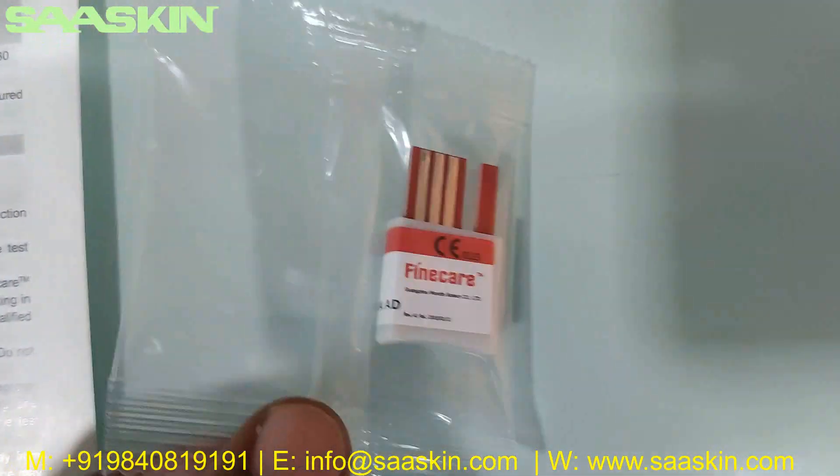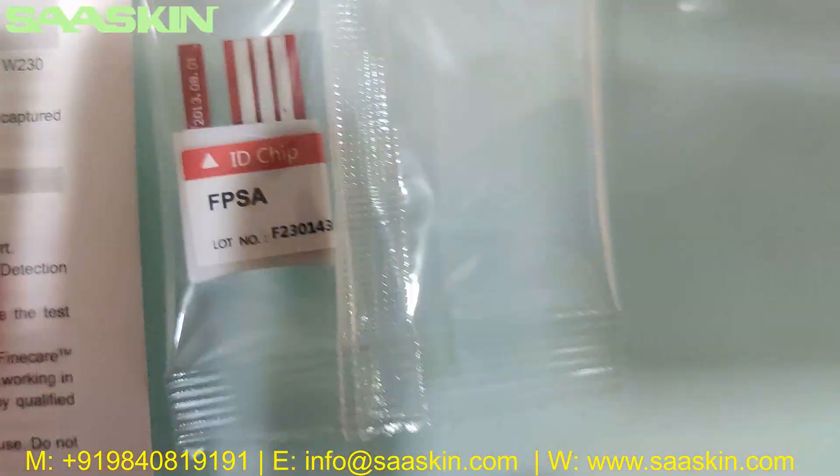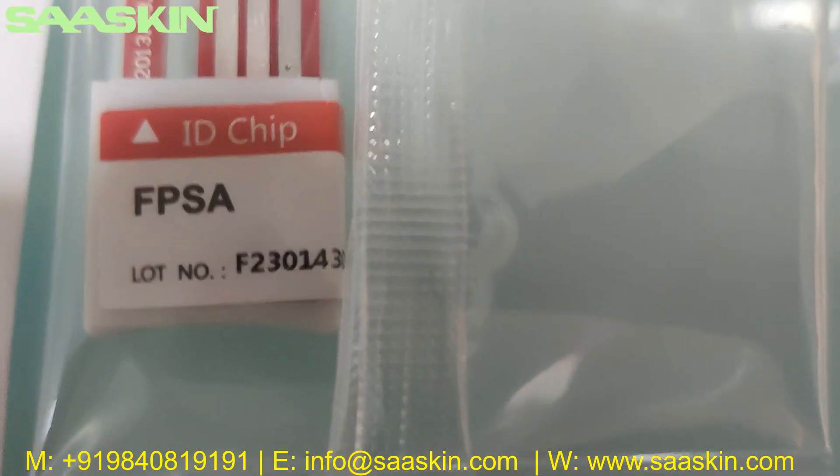And inside you can see there is an ID chip. Here is the ID chip. It says FineCare and also has the marking for the test and the lot number.